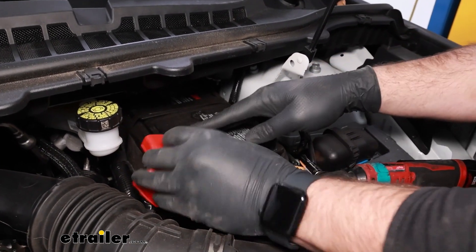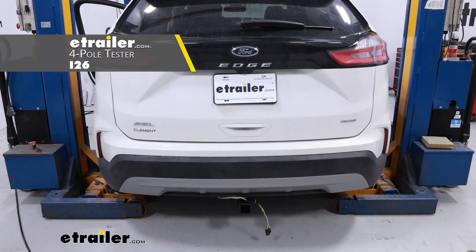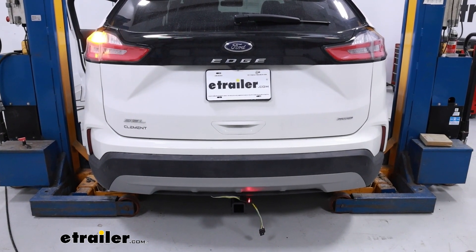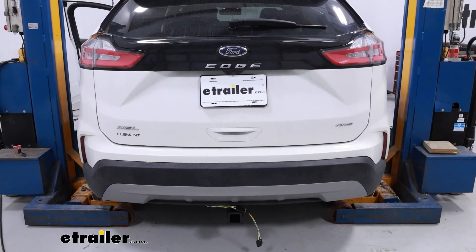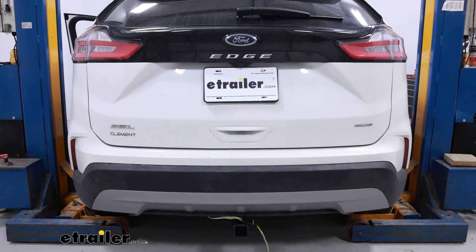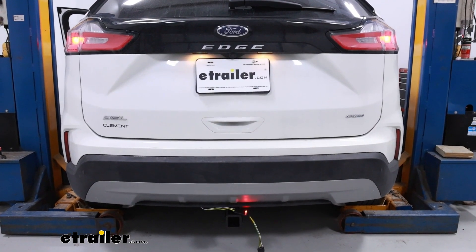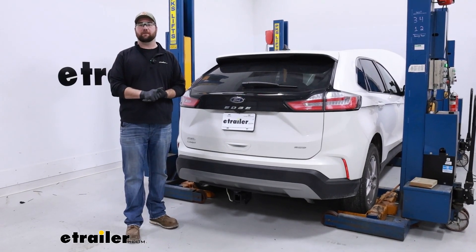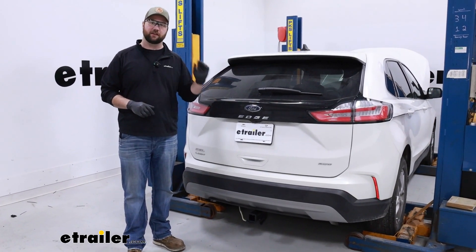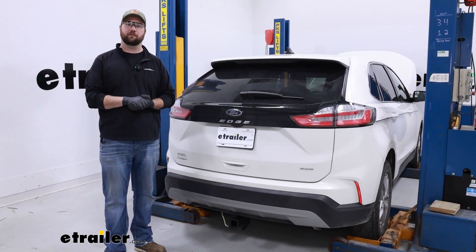With everything put together, we can test out our system. We'll run through the basic functions to make sure our wiring is working correctly: left turn, right turn, brake lights, and running lights. Now that we know our wiring is working properly, that's going to do it for the installation. Hopefully this video helped you decide whether or not the CURT 4-Pole Trailer Wiring Harness is right for you and your 2023 Ford Edge.